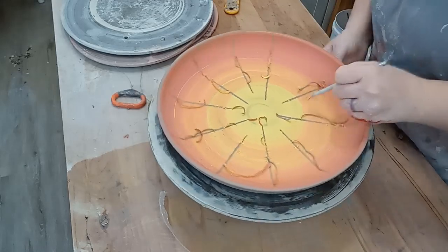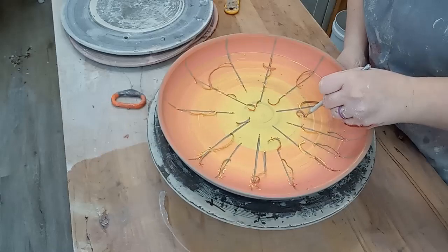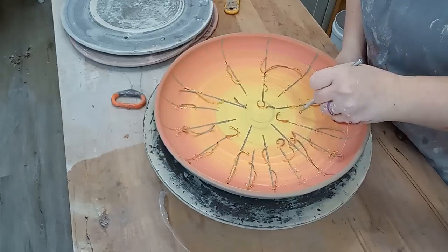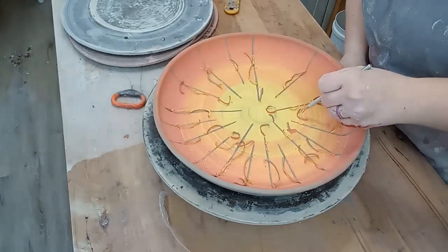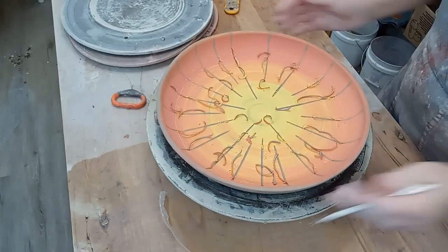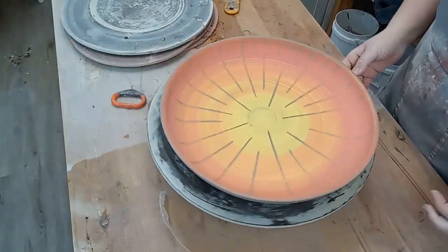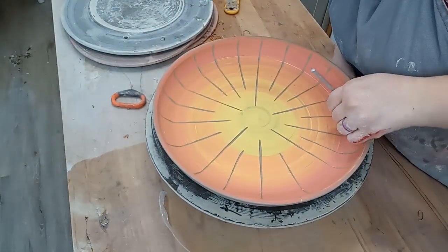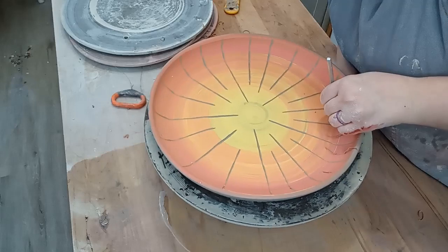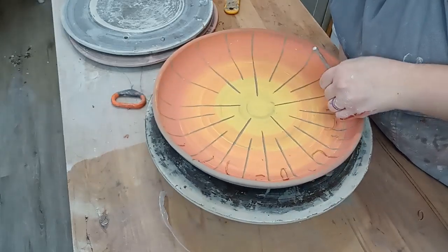After the underglaze dried a bit I started carving. I wanted the main focus of the design to be on the colors, so I kept the carving simple with some radial lines of different lengths. They remind me of rays of the sun and tie into my overall design nicely. I really enjoy this sgraffito technique, which is adding color and scratching or carving back parts of it to make a design. It always turns out super awesome.